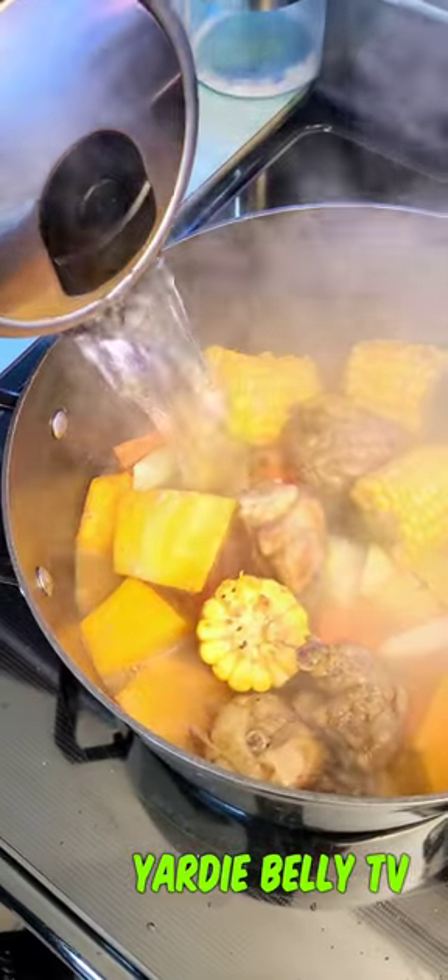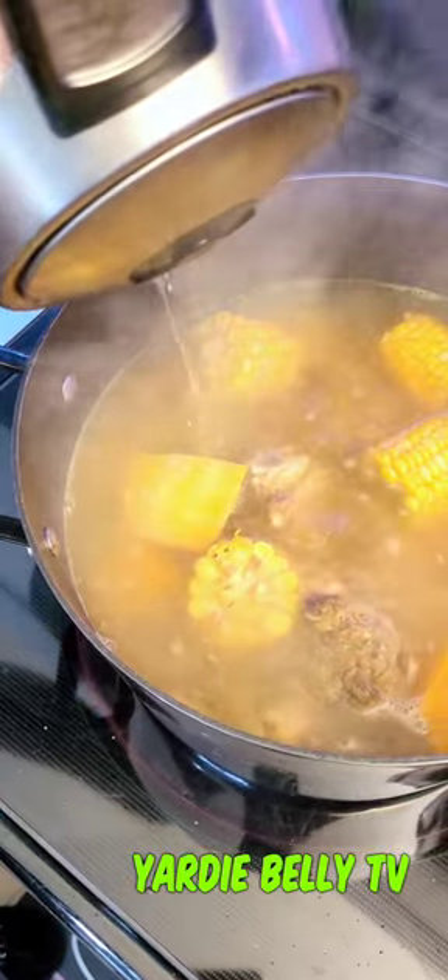As soon as you reach the point where you're comfortable, add your boiling water. You want to cover your vegetables and cover your chicken. Make sure you add boiling water — boiling water, not regular cold water.